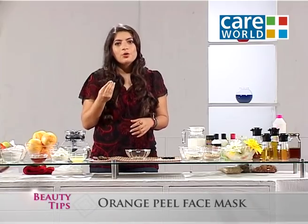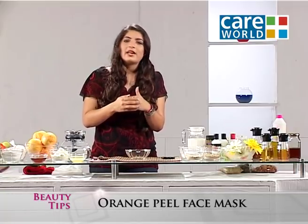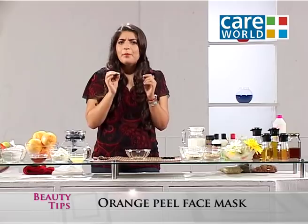In oily skin, the pores are often blocked. And because of acne and many problems, this is a very simple tip that you can try at home.